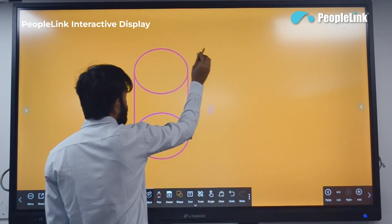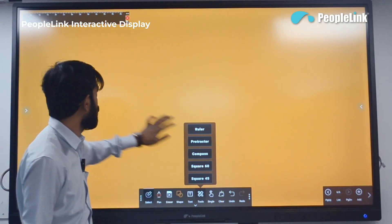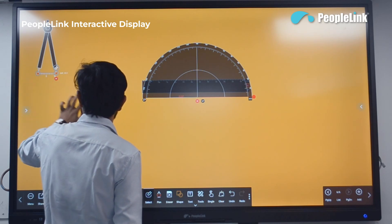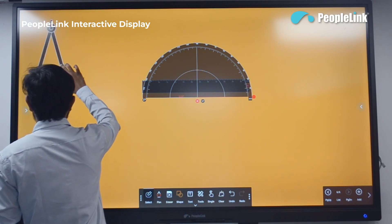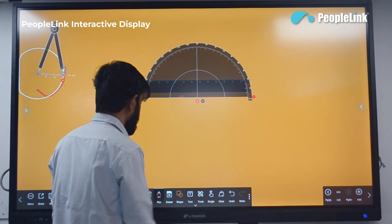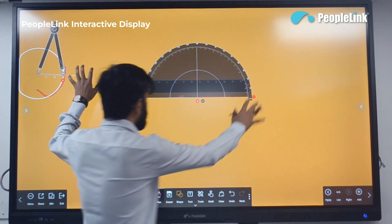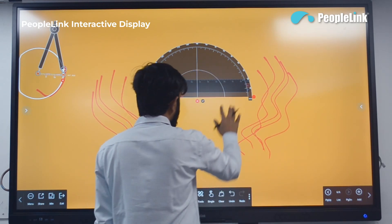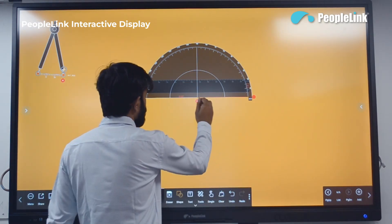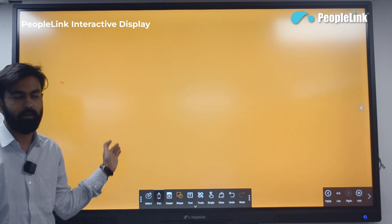In the tools section you have different mathematics tools — a ruler, protractor, and compass. Using the compass you can select the pen and draw a circle. There is also a 45-degree set square. You can switch between single and multi-touch modes — multi-touch allows multiple people to use the software simultaneously, while single-touch allows only one user. To clear everything, just click the clear button.